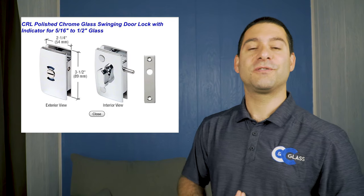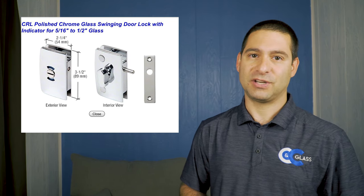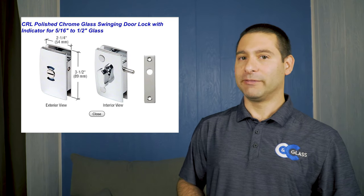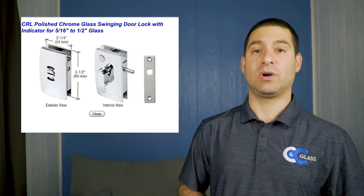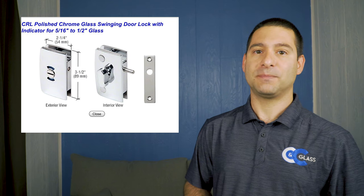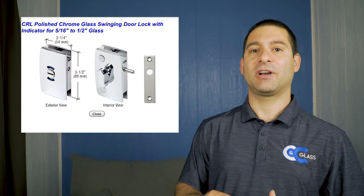Here's the lock that you can use for a shower door. Now keep in mind you can't retrofit this lock onto an existing shower, which is kind of a bummer. However, if you're purchasing a shower and you know you want to be able to lock your door, this is a definite option. The reason it can't be retrofitted onto an existing door is because it needs a cutout or notch put in the door to accept the lock. Unfortunately, existing doors are tempered glass and you can't alter tempered glass.